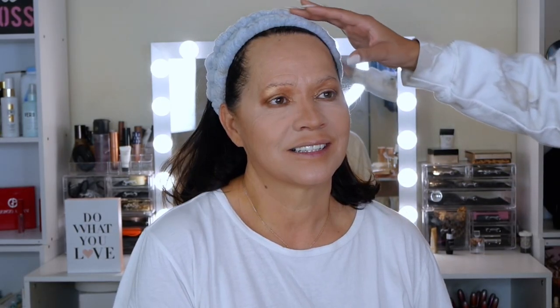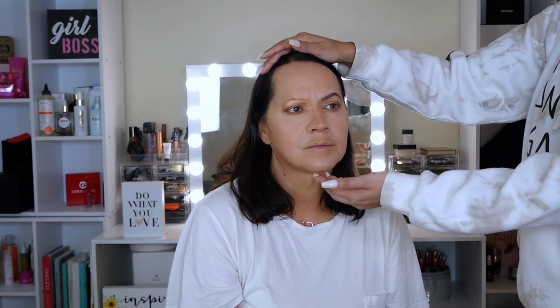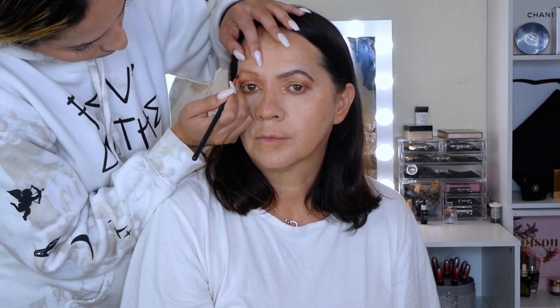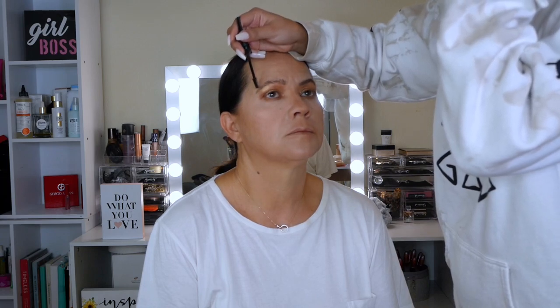This makeup is almost ready. I'm going to do the eyebrows, and I have to say that this step was very difficult for me since my mom has almost no hair on her eyebrows. And I'm not a professional makeup artist, so I must admit that this has been one of the hardest things to do in this video.